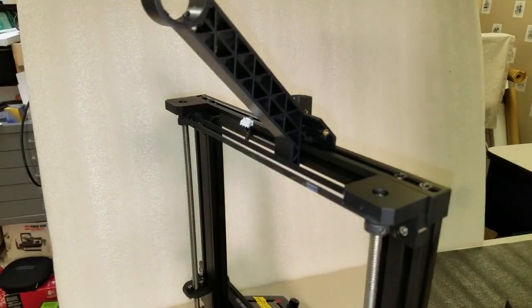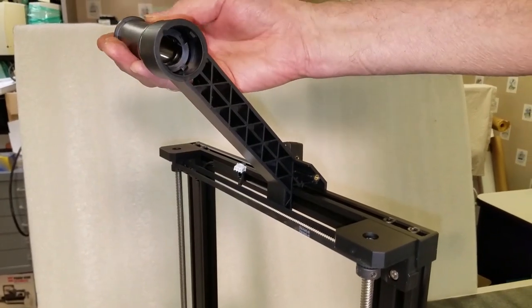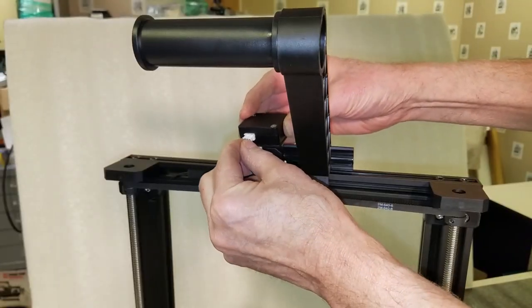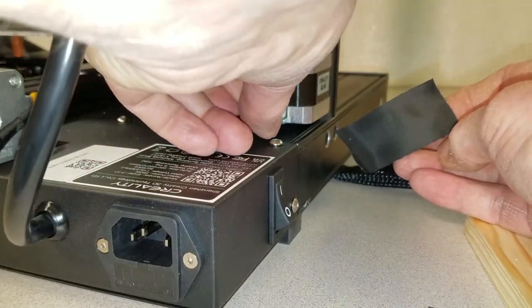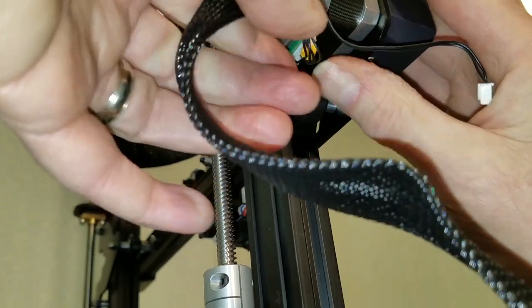The next step was to install the filament holder and detector on top of the gantry. I plugged the connector into the detector, which tells the printer when filament has run out. Next, I installed the rest of the wire connectors into the stepper motors, limit switches, and filament detectors.